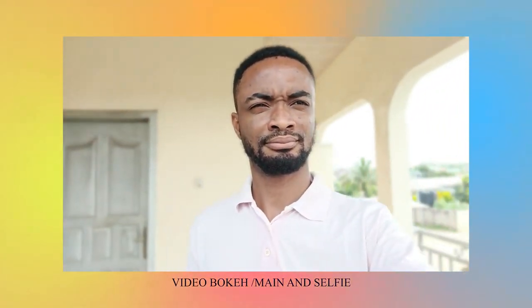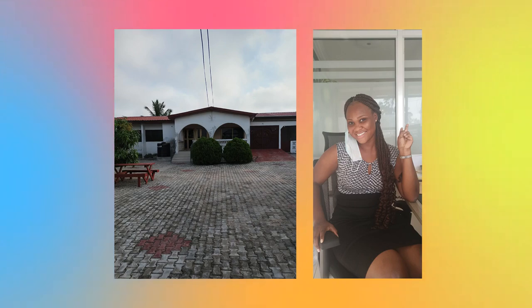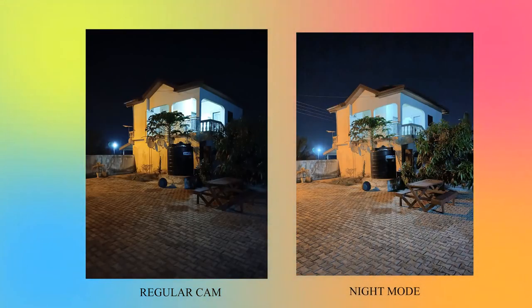There is also an exciting bokeh mode — a cinematic-style video mode on the Camon 18 Premiere for selfie video. You are able to get bokeh behind you with more focus on you as the individual, giving you that detailed separation between yourself and the background. That is a very interesting feature. If you're looking for cameras on a Tecno device, this one has the best to offer on the market right now. If you're into Tecno devices and care about cameras, you should check this device out.